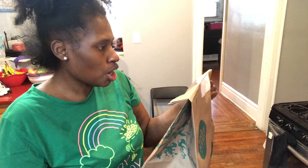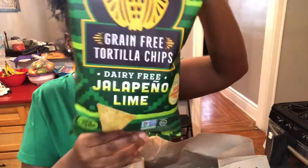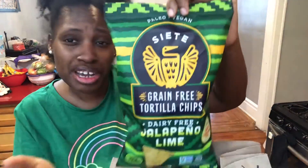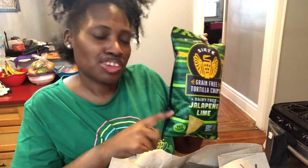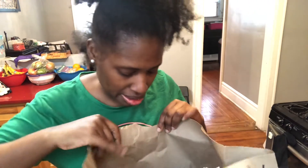Okay, so I ordered some things from here, and this stuff is for me. I ordered some Siete jalapeño and lime chips. I love the Siete brand because this is gluten-free, dairy-free, grain-free, soy-free, vegan, and paleo. This was created by a family because someone in the family became ill.